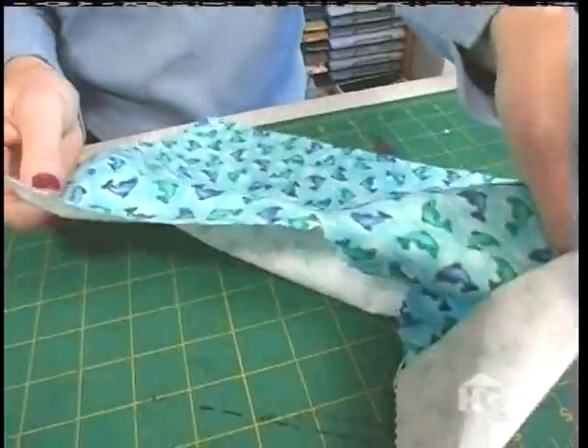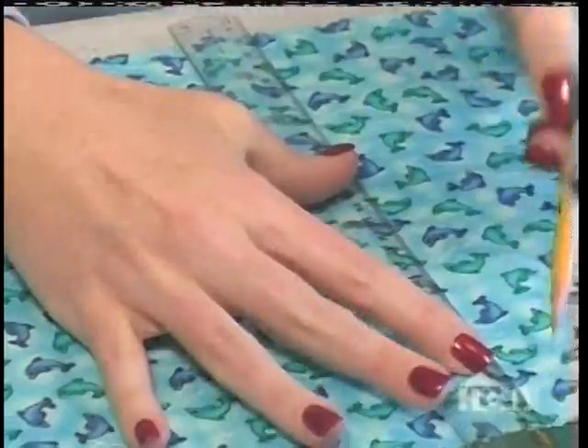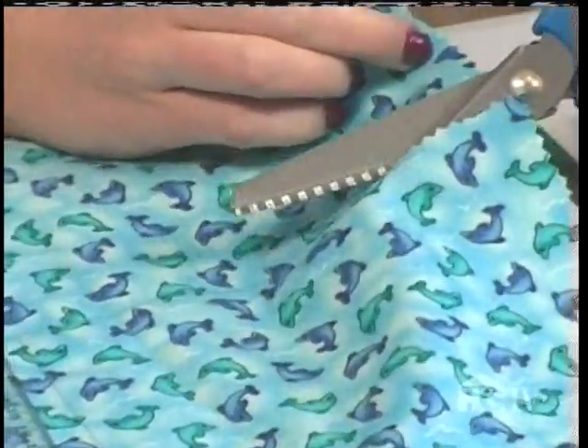To get started on this layout, I'm going to cut some fabric. I've selected water fabric — the first one has fish. To ensure the fabric is cut straight, I'm going to use a ruler and a pencil to mark before I cut. I started the layout with a water photo and then selected fabric that went with it.